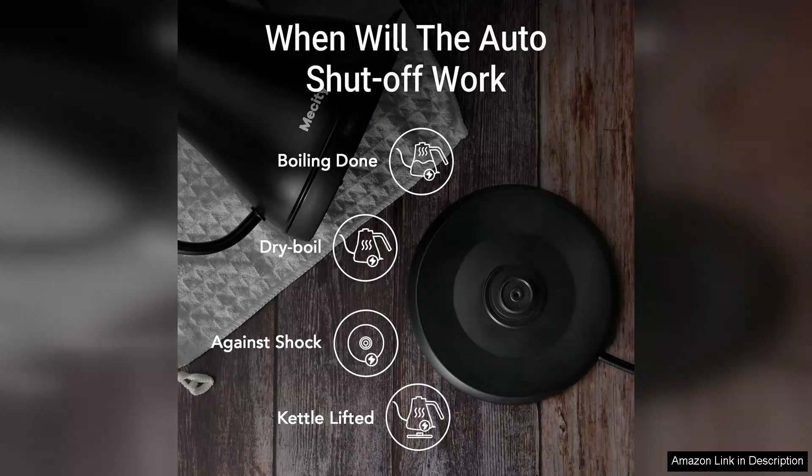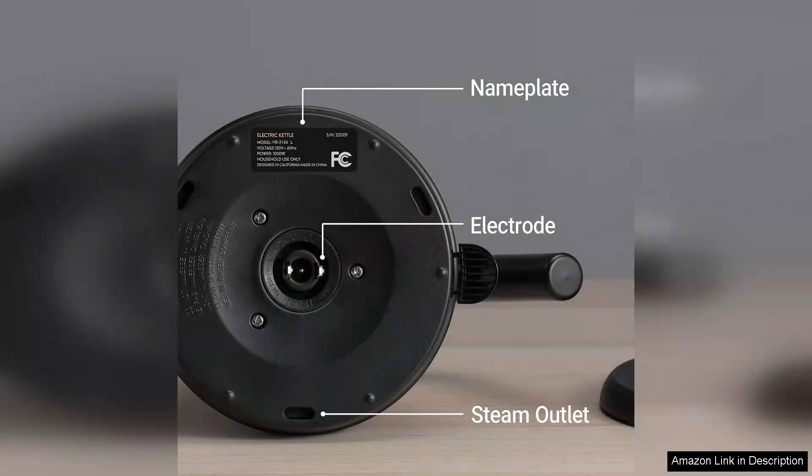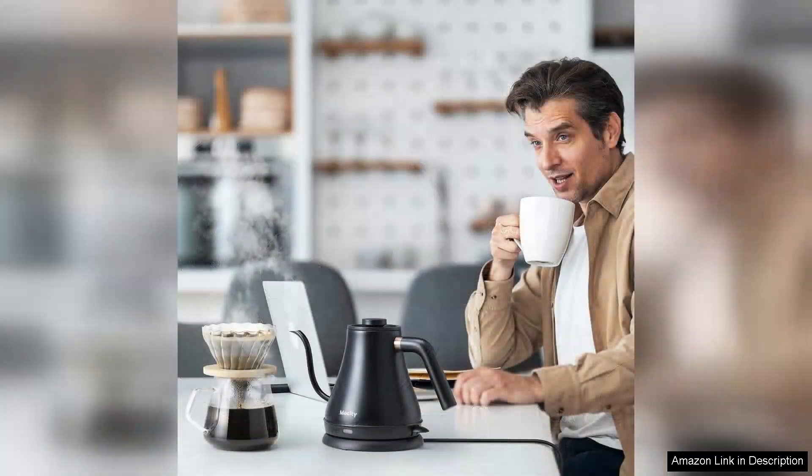The cool-touch handle provides a secure grip and minimizes the risk of burns, making it user-friendly for everyone. Another notable aspect is its compact size, making it ideal for small kitchens or those with limited counter space. Despite its smaller footprint, the kettle has a generous capacity, typically accommodating up to one litre of water, which is sufficient for multiple cups.